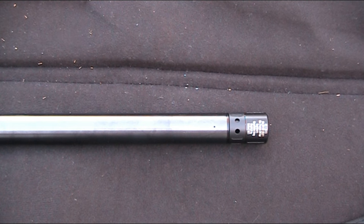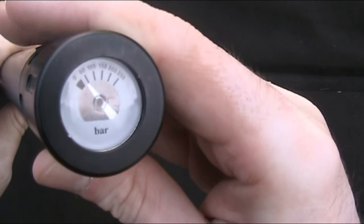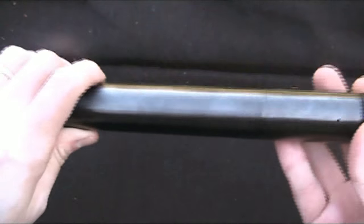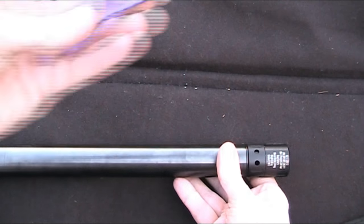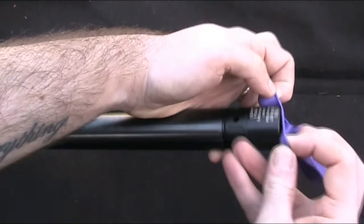I did manage to fill it okay with the pump and I've only done it to just below 50 bar, as that's all the air you really need to find the leak. I'm now going to put another balloon over this end and then I can play the waiting game.